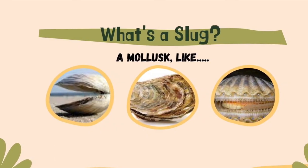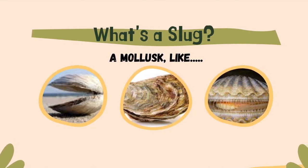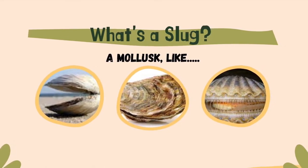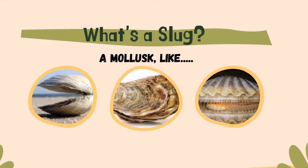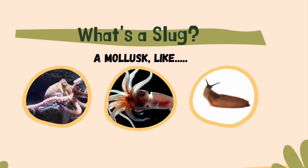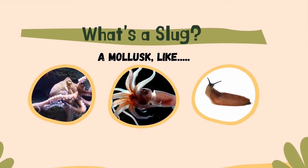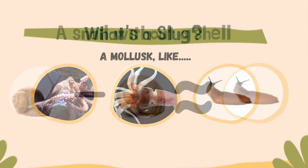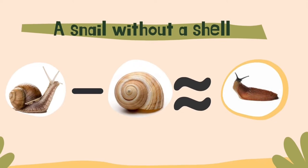This time of year we can start to see lots of slugs about. So what is a slug? A slug is a particular kind of invertebrate called a mollusk, an animal with a very soft body. Most mollusks like clams, oysters, and scallops have a shell. Some mollusks like octopuses, squid, and slugs don't. So a slug is basically a snail without a shell.